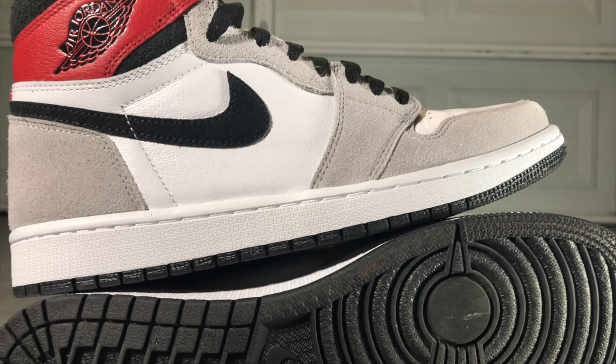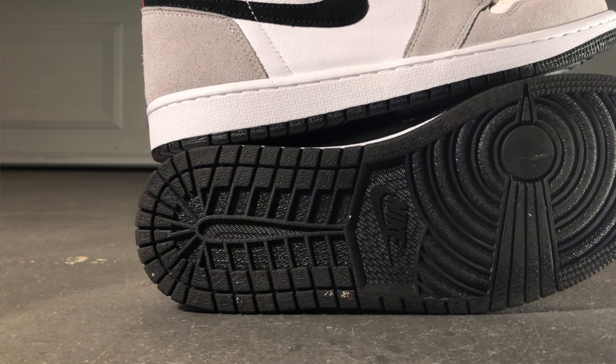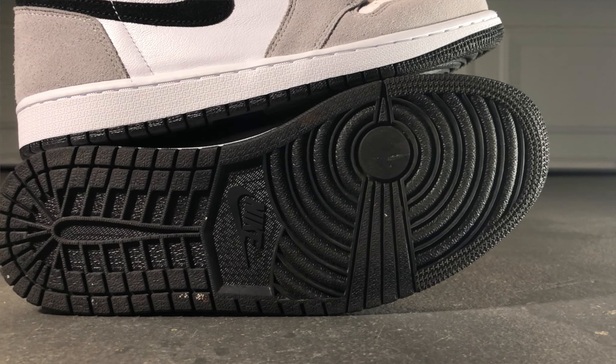The liner of the shoe is a black neoprene material, and the insole is black with the Nike Air printed on the heel in red. The midsole is a standard Jordan One rubber midsole, and the outsole is a standard black Jordan One outsole, which is quite durable — so you should be fine if you're planning to rock this shoe.